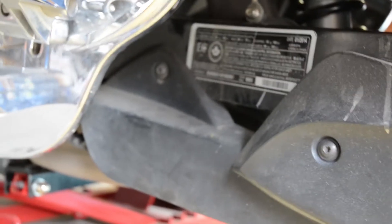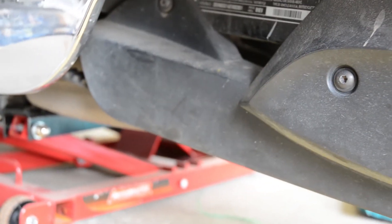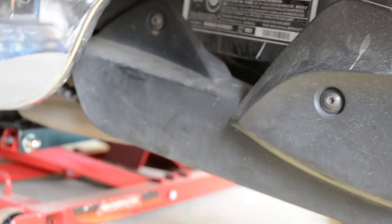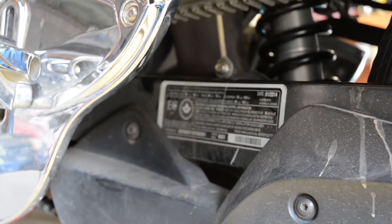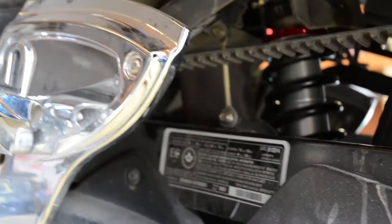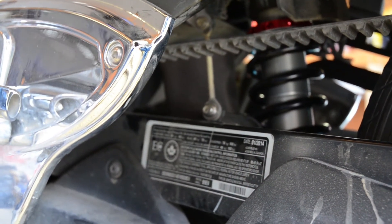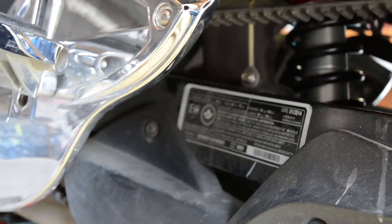That's kind of hard to get an angle on. I just used the floor jack so I could line up the bottom bolt, get it through on the shock, and tightened up that sensor right there. Now let's just get the body panels back on, line up the rear deck, slap her back together, and take her for a rip.